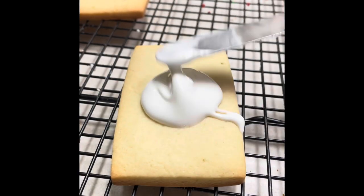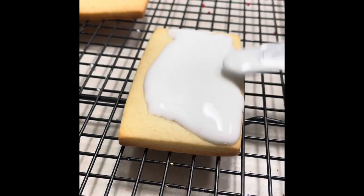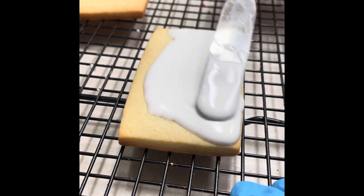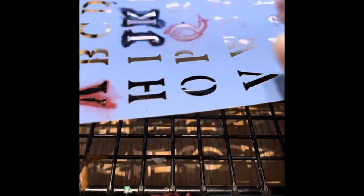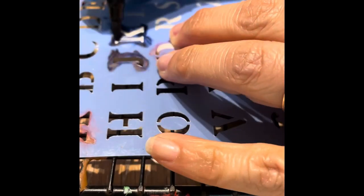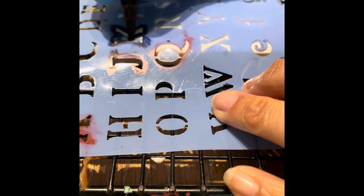For these cookies, first you need to cover all your cookie with Magic Consistency Icing tinted in white. Now you will need to let it dry completely. And when it's completely dry, you can put the letters using a letter stencil and an edible marker.